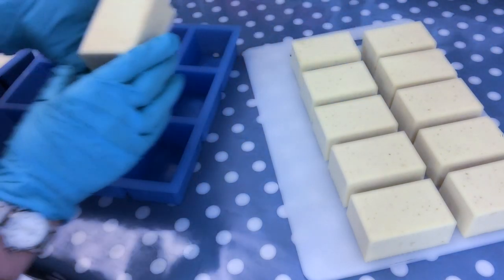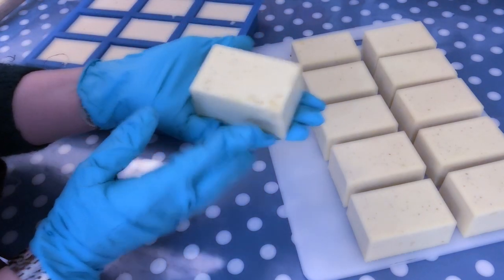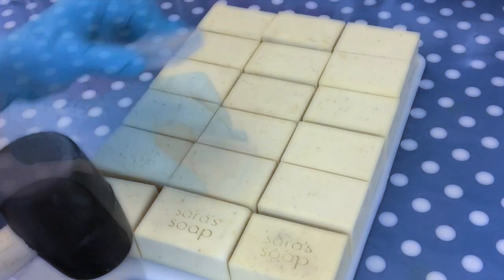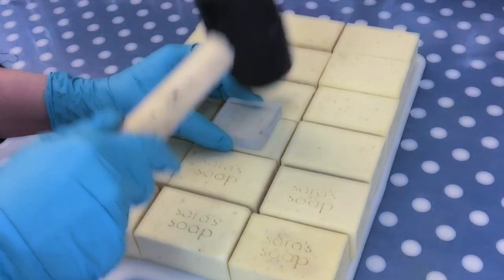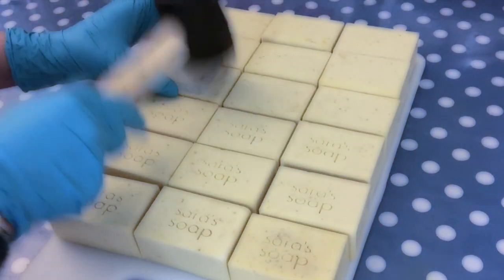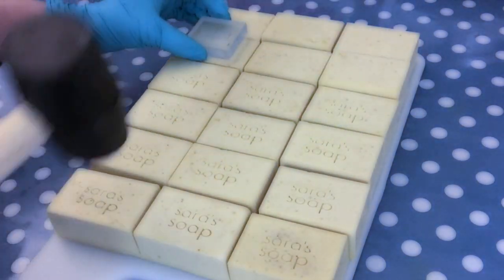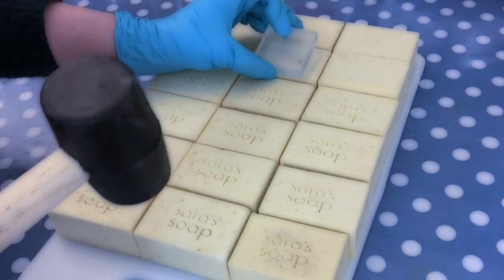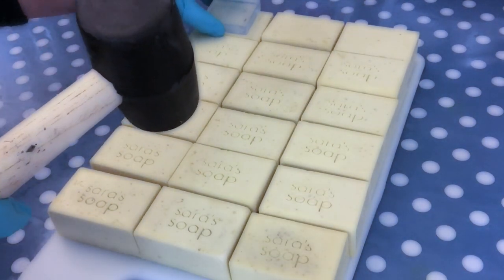We are going to stamp the soap in just a moment. Here is an acrylic stamp with my logo on it and a rubber mallet. I am placing the stamp where I want to have it and give it a light tap with the mallet, making sure that the stamp sinks into the soap to leave the impression. Then I gently wiggle out the stamp. Typically I stamp the soap right after cutting, or in this case after unmolding, but depending on the recipe and circumstances it might be better to wait one or two days longer.